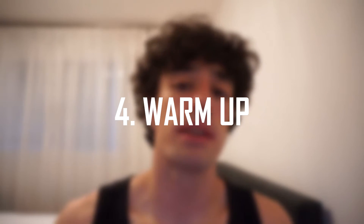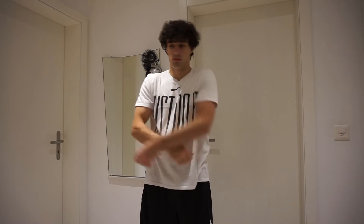The fourth point is the most important one: warm up. Many of us have no patience or simply find it boring to warm up, but this is very important for our muscles and tendons to be warmed up before a workout. Let me tell you some benefits of warming up.